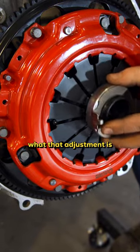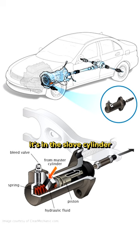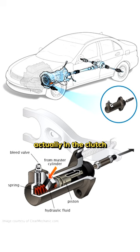You need to figure out what that adjustment is and where it's at. There are multiple different ways — different manufacturers have different adjustments. Sometimes it's in the slave cylinder, sometimes it's actually in the clutch pedal stock.